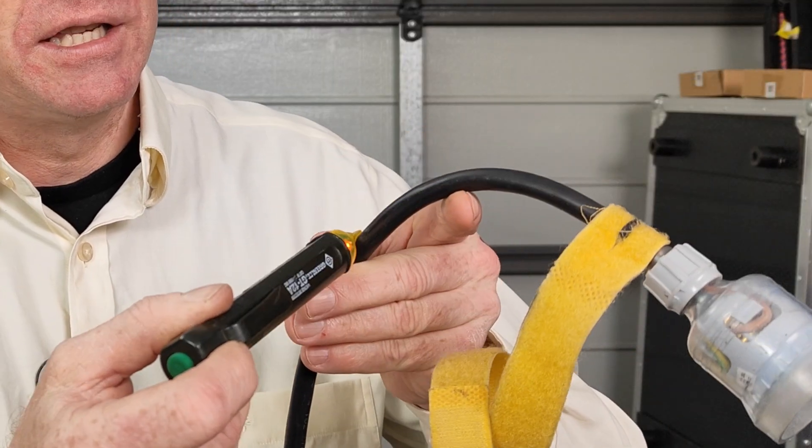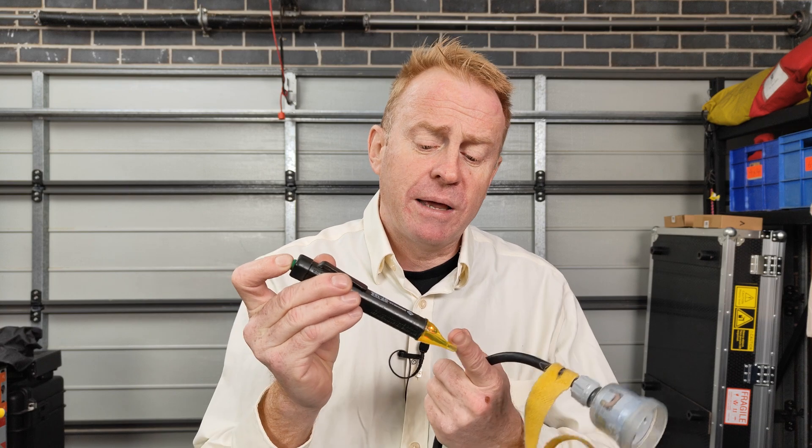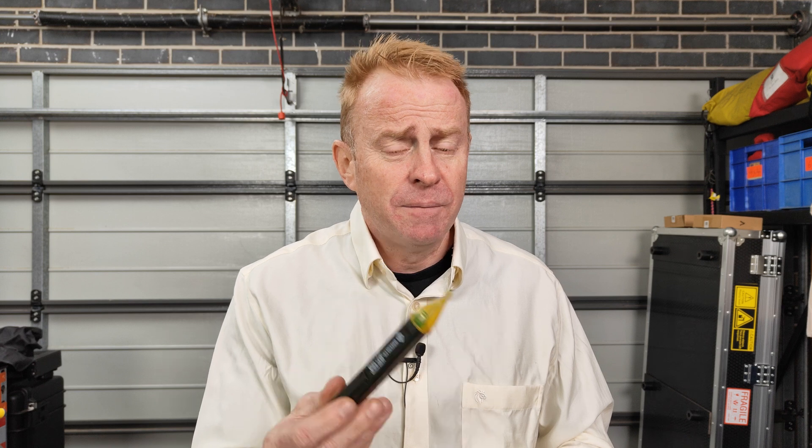This is a voltage detector, more commonly known as a volt stick. As you can see it can detect voltage. How can I possibly do a whole episode on one of these? Well here's the thing — if you use one of these incorrectly you can spend a lot of time looking for a fault that doesn't exist.